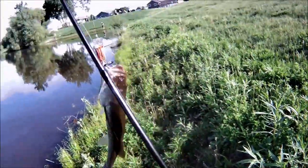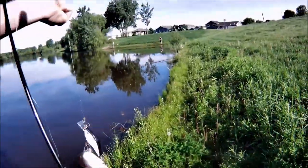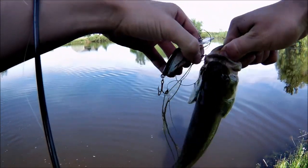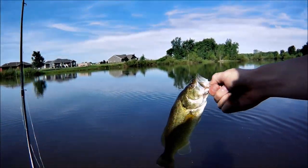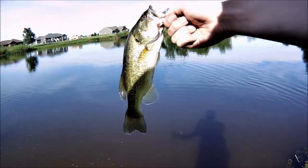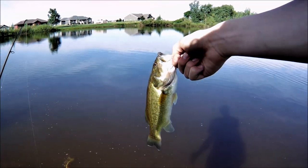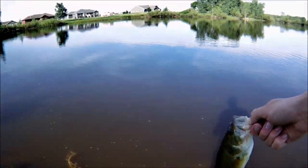Fish number two of the day on the same crank that I showed you guys how to make. That is what I'm talking about. Look at that fish. Oh, he hit that thing so hard. He fought pretty good too. He's pretty lean. But yeah, we'll let him go here. Let me just make sure you guys are in frame.